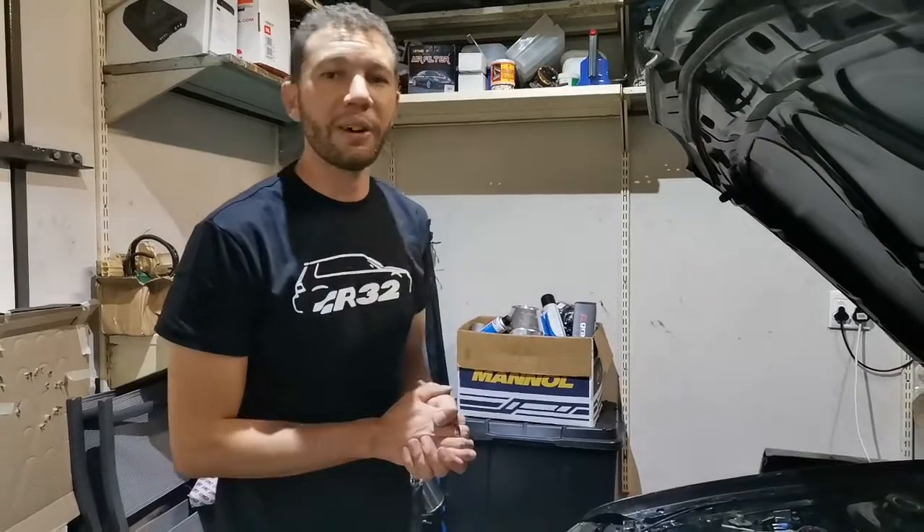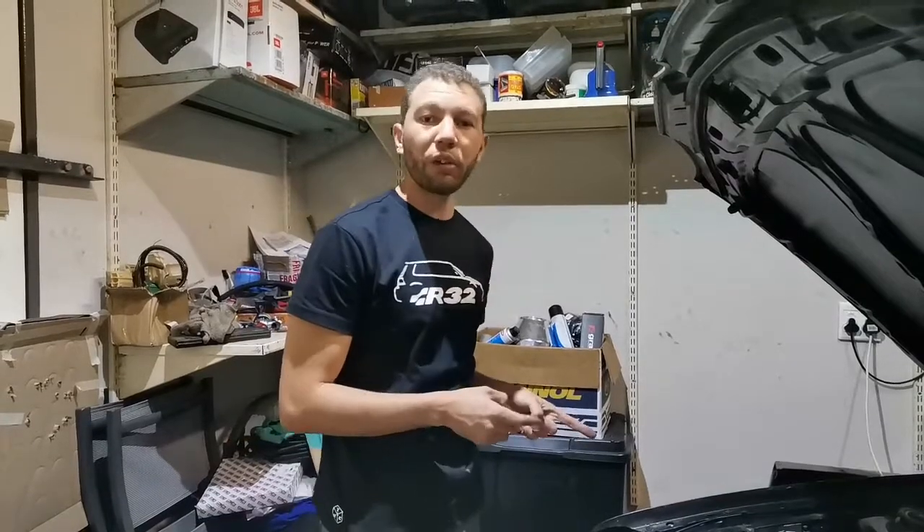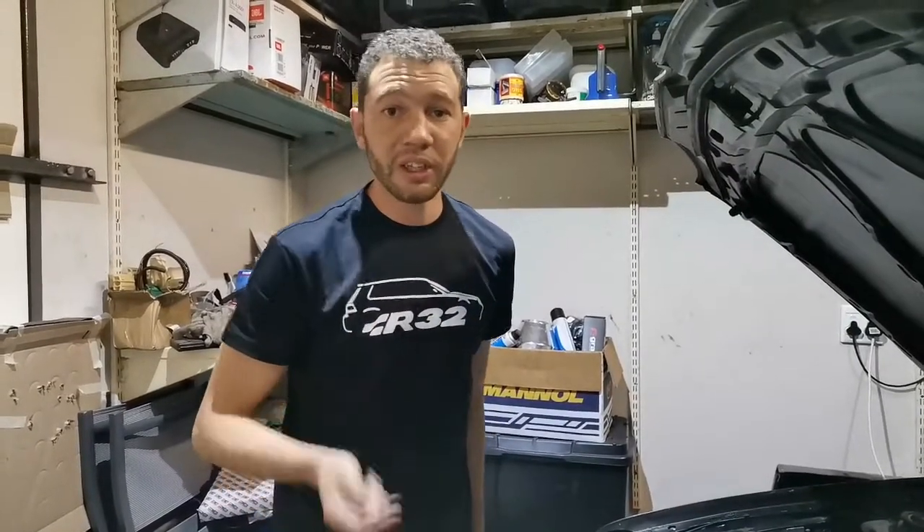Hi guys, Seth Strauss here with a how-to video on an Emerald K6 ECU. On my car, a Golf 4 R32, we have an aftermarket ECU, and we are going to troubleshoot it.